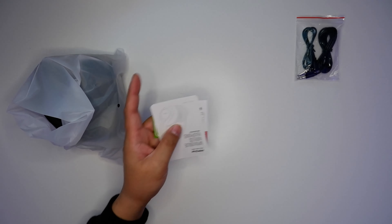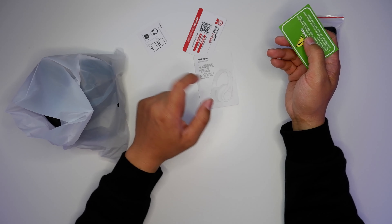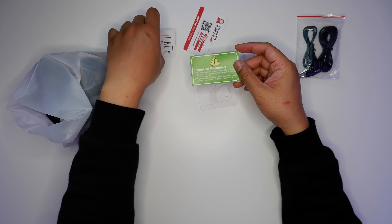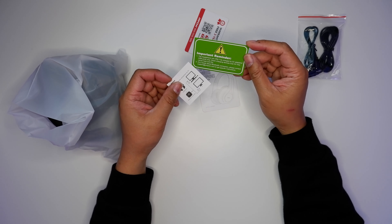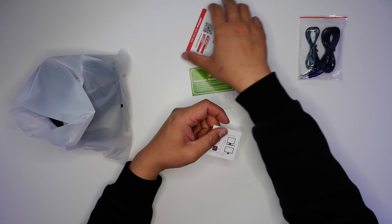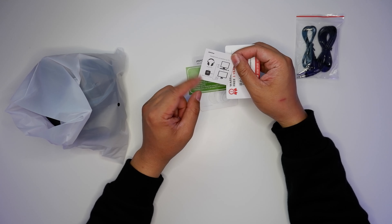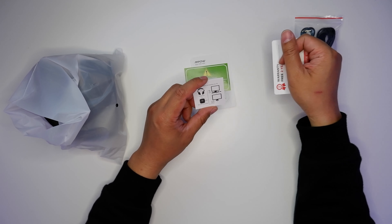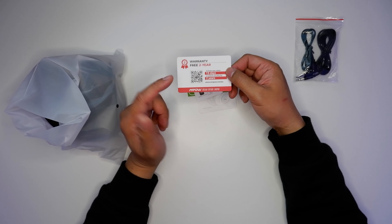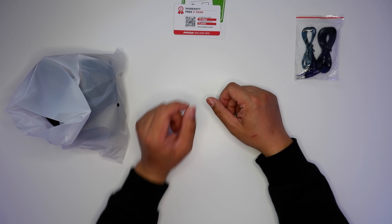In here we have a manual, a reminder card on using a five-volt adapter to charge this device, a little illustration on how to connect your headphone to your TV, and a two-year warranty card — awesome.